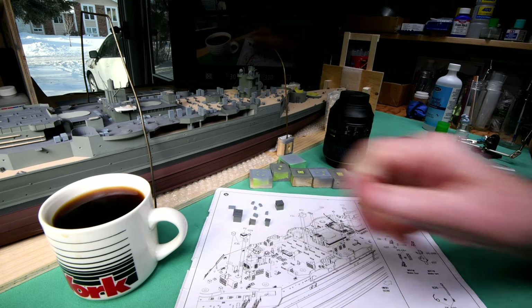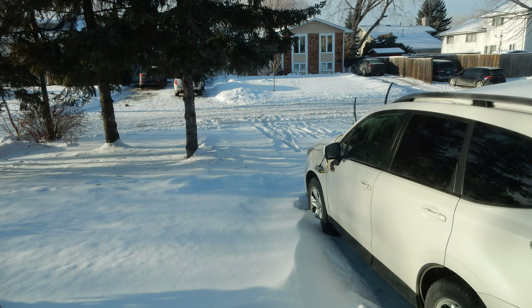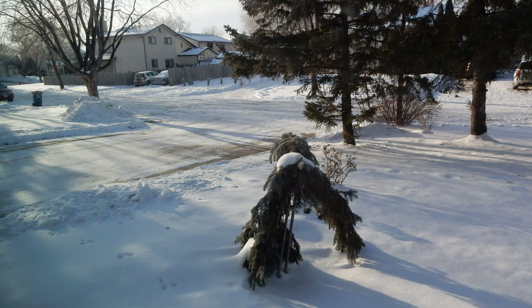We have another nice bright sunny morning here in Winnipeg. We've been pretty lucky this winter — no blizzards. Snow, but not what you'd call a blizzard.